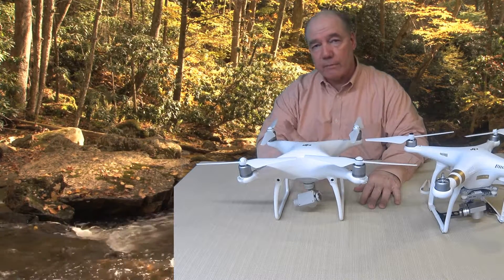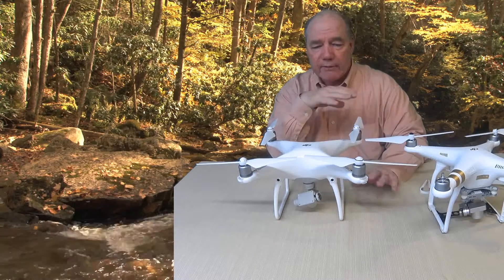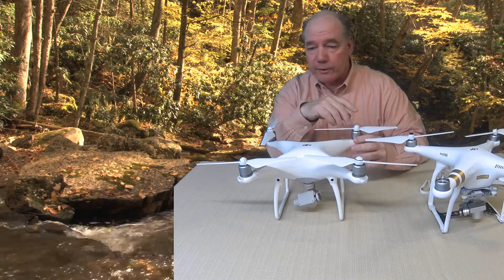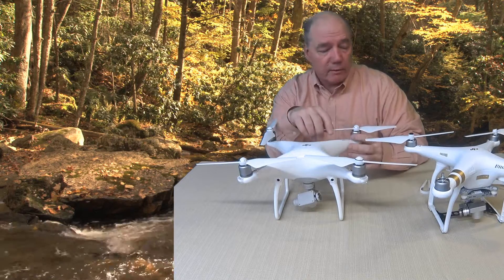I think it's just a more secure mounting system. I've used this quite a bit over the last couple of days and I've had zero problems with it whatsoever. I was a little hesitant in the beginning when I first flew it because it does seem like if these things loosened up the blades would come flying off and down comes the drone — but honestly they haven't moved a bit and they're working out really well.